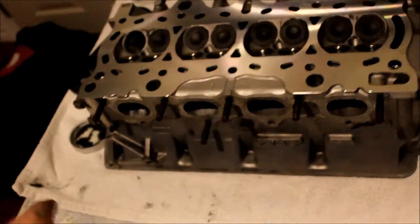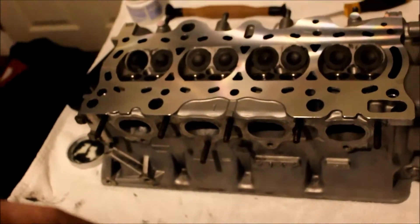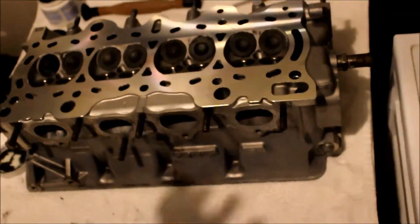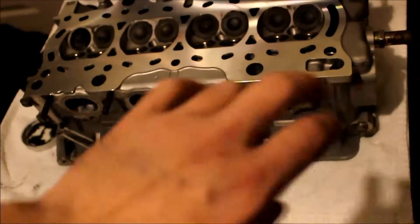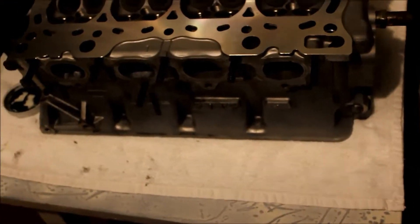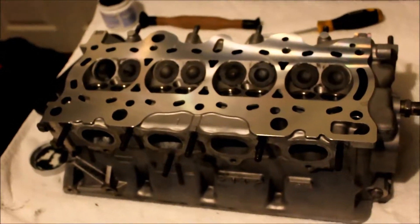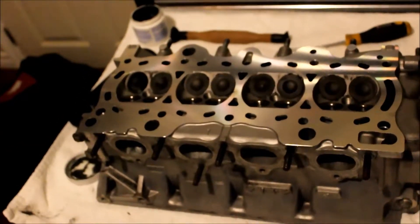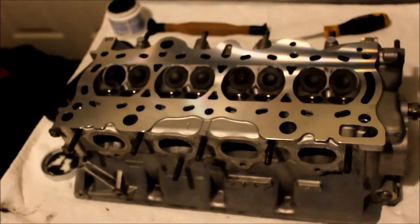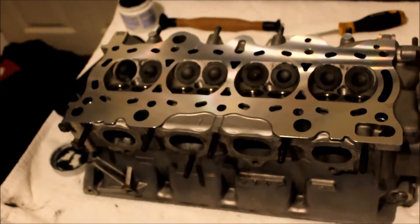I'm going to finish all of them on the intake side, do all the exhaust ones, and then once that's all finished I'll start assembling the head. I might do a time-lapse of just putting the lost motion actuator and rocker assembly and all that stuff in. But I'm not 100% sure - I might just cut it because it's already getting pretty long and just show you guys once it's all back together, make it like a minute video and then end it off.